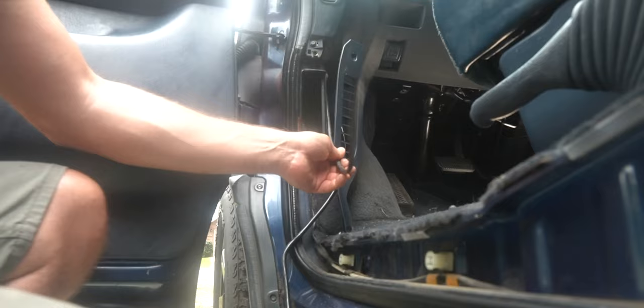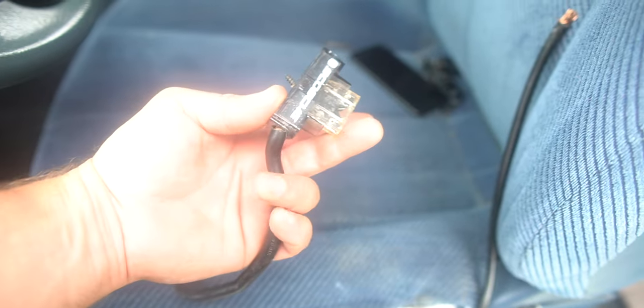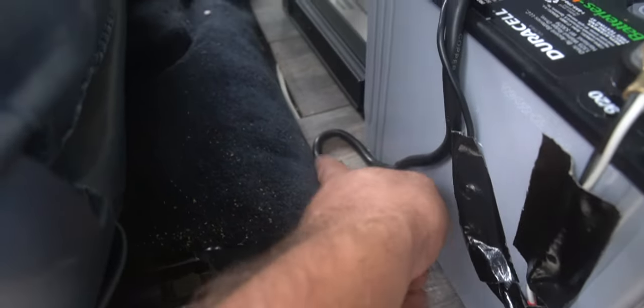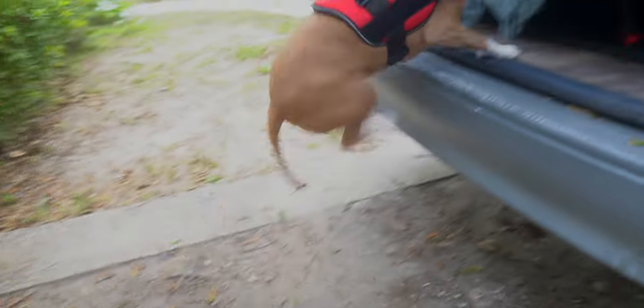I'm also installing an auxiliary battery in this van. If you're interested in the electrical setup, go ahead and watch my van tour video where I go over all the electrical components. After watching that video, hit subscribe and stay tuned because I'll do a full video of how I set up the battery.